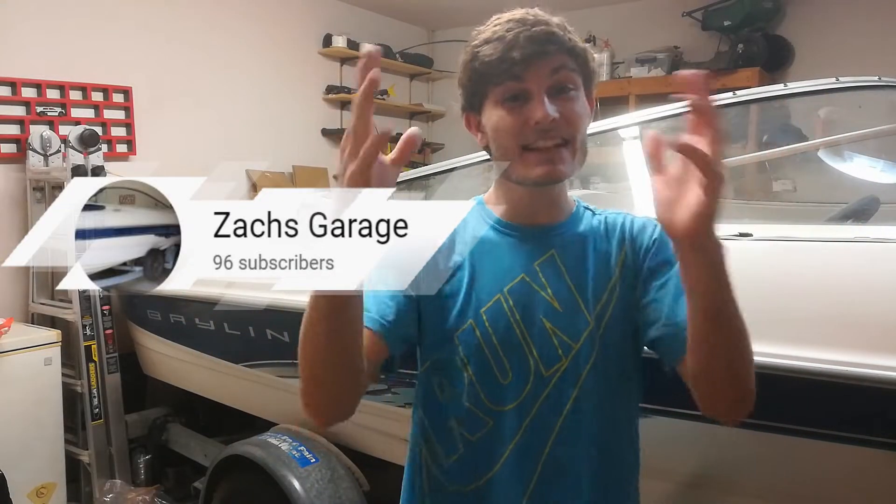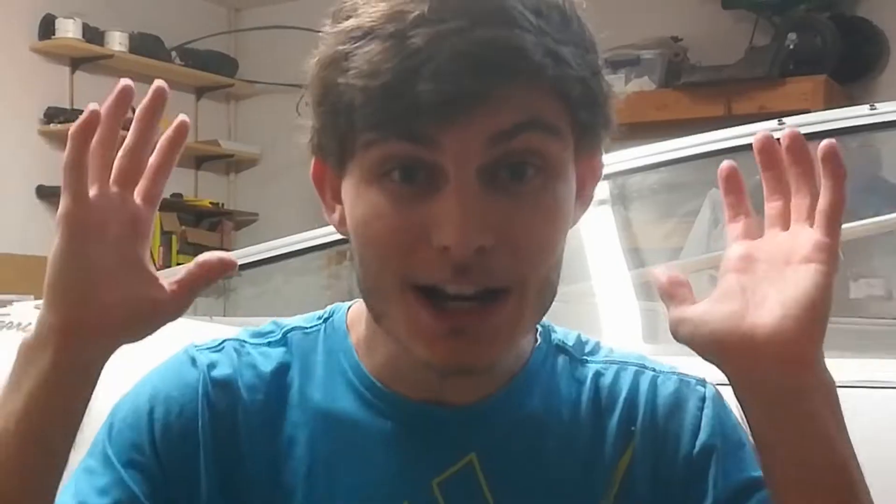That is where we're going to end today's video. I want to say thank you for watching, and I want to take a moment to thank my 96 subscribers — you guys are awesome. Once we get to 100 I'm going to be making a huge announcement. If you enjoyed this video please leave me a thumbs up. Coming up in the next video we're going to be making the bulkheads to go on the sides of the stringers — so stay tuned. Thank you for watching and I will see you next time.